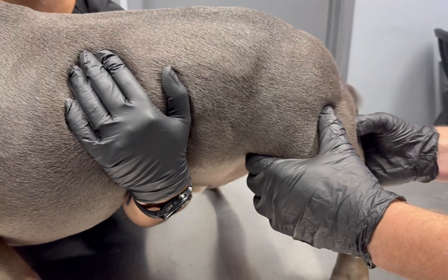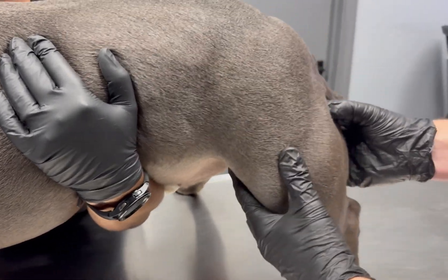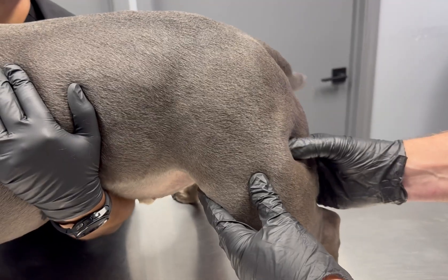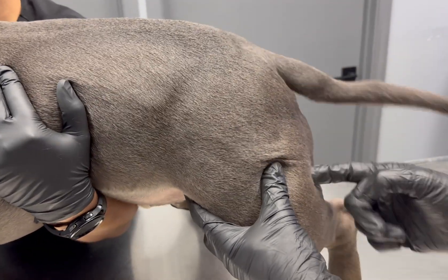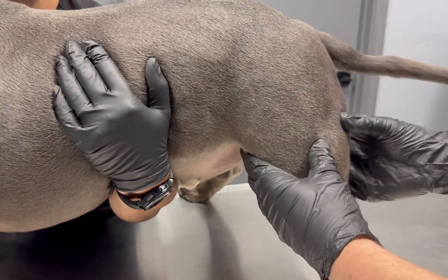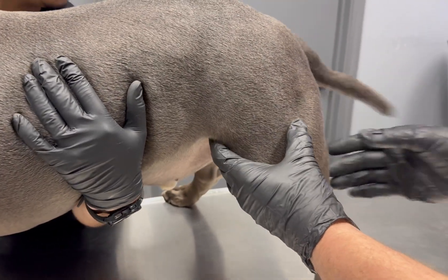Sometimes the third spot is back here on the hind side of the leg. I typically try to avoid this for the most part, just because that sciatic nerve runs down and branches down here. Although it's low concern, it is a concern there.